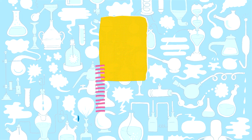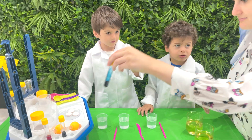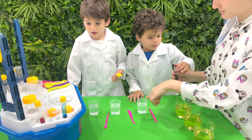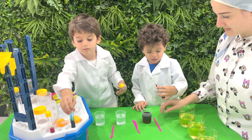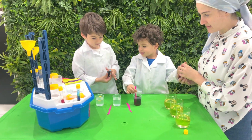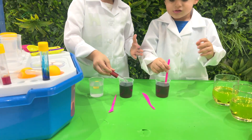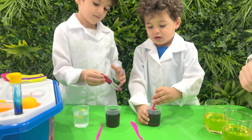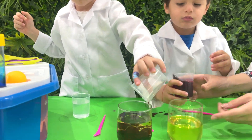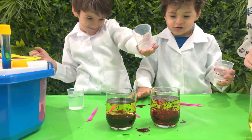Experiment number 1: The Lava Lamp experiment! We need a glass of water, pigment, flower oil, and a vitamin C tablet. Add color to the water to give it the color you want — you can experiment with different colors! Take another glass and fill it with oil. Gradually pour the colored water into the oil and watch how it settles on the bottom. This happens because water is heavier than oil!